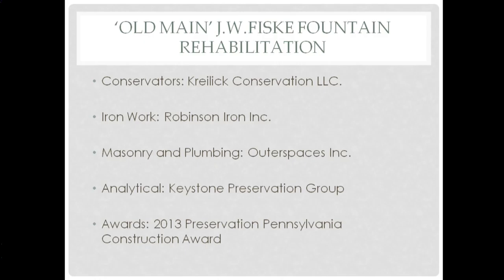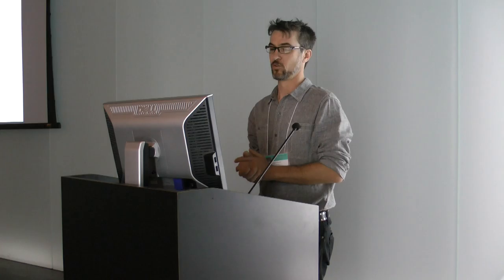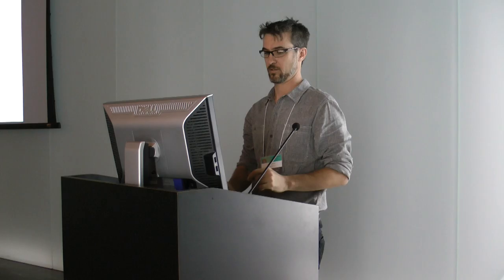Masonry and plumbing was addressed by a company called Outer Spaces. They're actually a very modern pool maker — they do custom pools and work with very modern plumbing and filtration systems. We had some analytical work done by Keystone Preservation Group in Pennsylvania. Last week we were notified that the State of Pennsylvania recognized the project as a recipient of the Construction Award from the Preservation of Pennsylvania, so we're happy to share that.